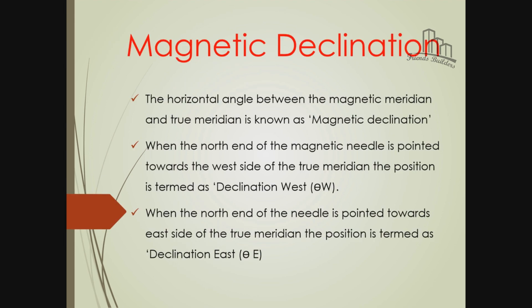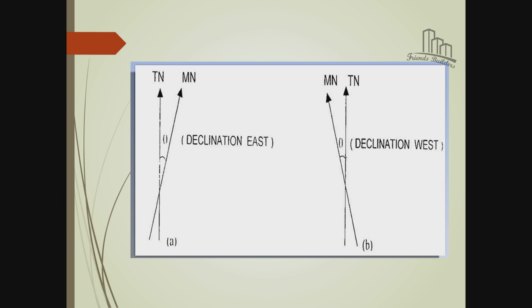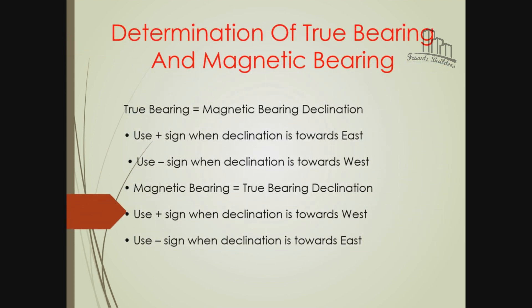It is magnetic declination. In the example, there is a magnetic declination - north west, north east. A: east side declination - north east side declination. B: west side declination. This is magnetic declination. Determination of true bearing and magnetic bearing: true bearing equals magnetic bearing plus or minus declination. Use plus sign for east declination; use minus sign for west declination. For magnetic bearing equal to true bearing: use plus sign for west declination; use minus sign for east declination.